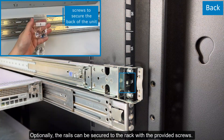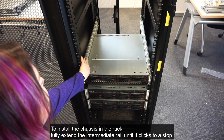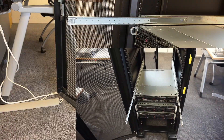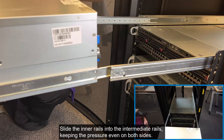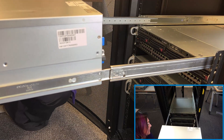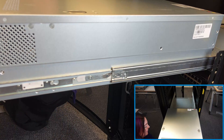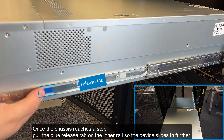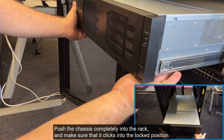Optionally, the rails can be secured to the rack with the provided screws. Step 5: Installing the chassis in the rack. To install the chassis in the rack, fully extend the intermediate rail until it clicks to a stop. Slide the inner rails into the intermediate rails, keeping the pressure even on both sides. Once the chassis reaches a stop, pull the blue release tab on the inner rail so the device slides in further. Push the chassis completely into the rack, and make sure that it clicks into the locked position.